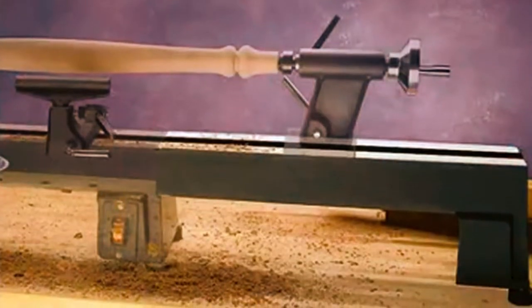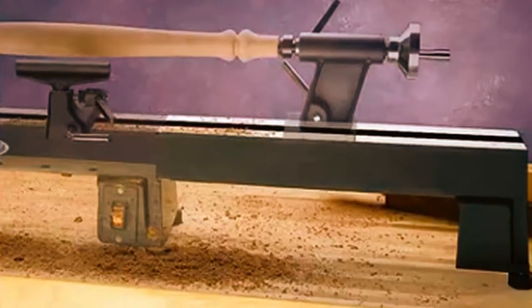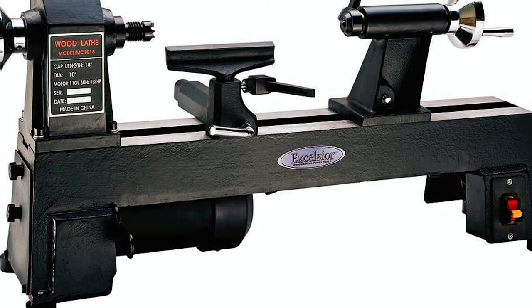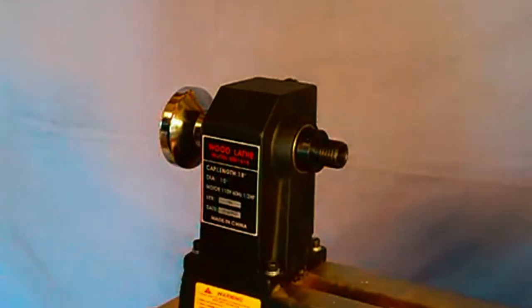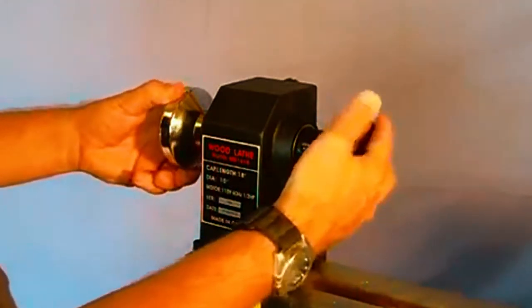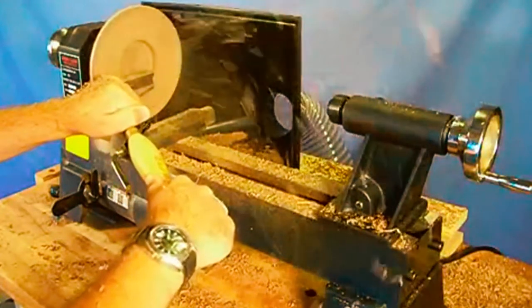Its cast-iron body provides mass for minimal vibration, stable turning, and maximum durability, unlike other benchtop lathes made of aluminum. It comes with instructions that need to be followed, like always turning off and unplugging the machine before adjusting the belt to change the spindle speed, and using the lowest speed RPM when starting a new workpiece.